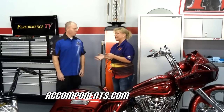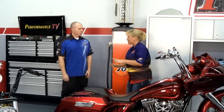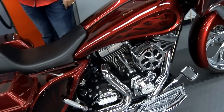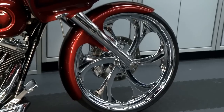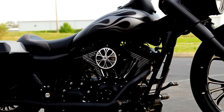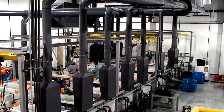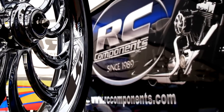Welcome back to Performance TV, where we're going to make some bikes look really awesome. Criss Cross from RC Components is here — you guys have been doing some really cool stuff since 1989, celebrating your 25th year. You can do a couple of things to your bike to really make it look custom-built. You can go from something subtle like an air cleaner or hand grip, or totally blow it out with a 26-inch custom wheel, fat tire rear, exhaust, headers, and tuner. They do everything under one roof in Bowling Green, Kentucky — machining, polishing, chroming, assembly, and shipping.